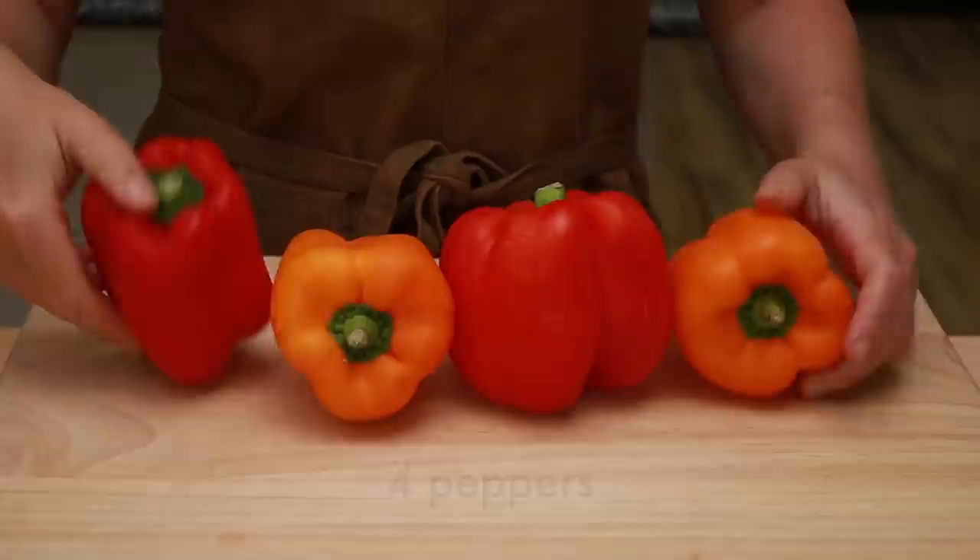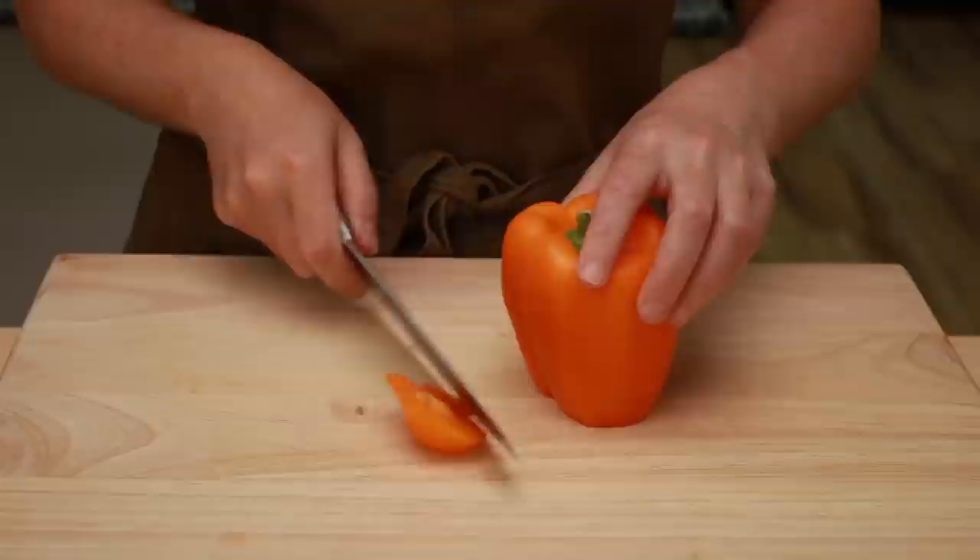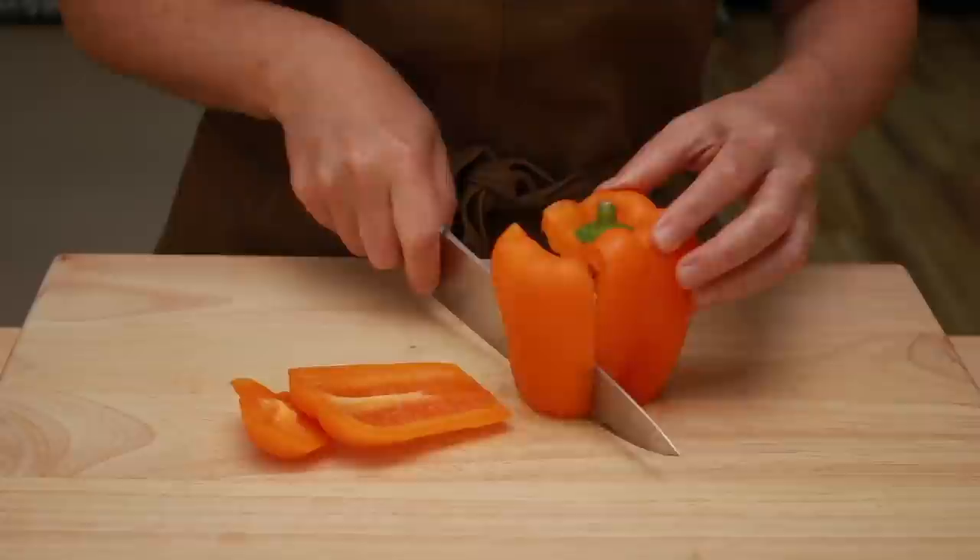Our first order of business is to burn some peppers. Red, orange, and yellow peppers all work. As it turns out, green peppers would be more authentic, but personally I don't like them.